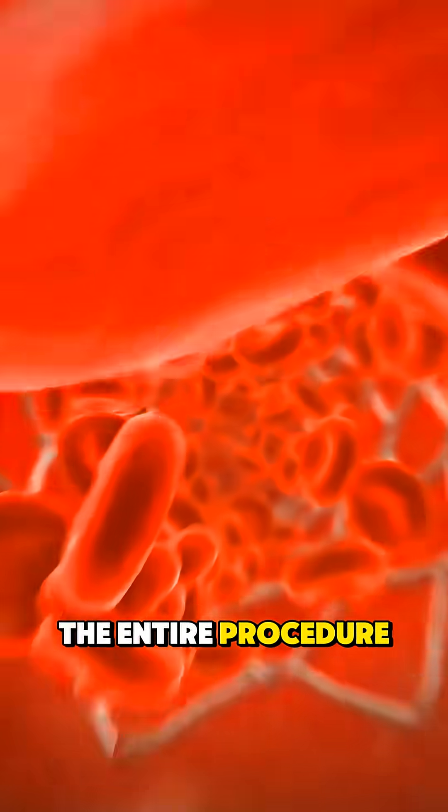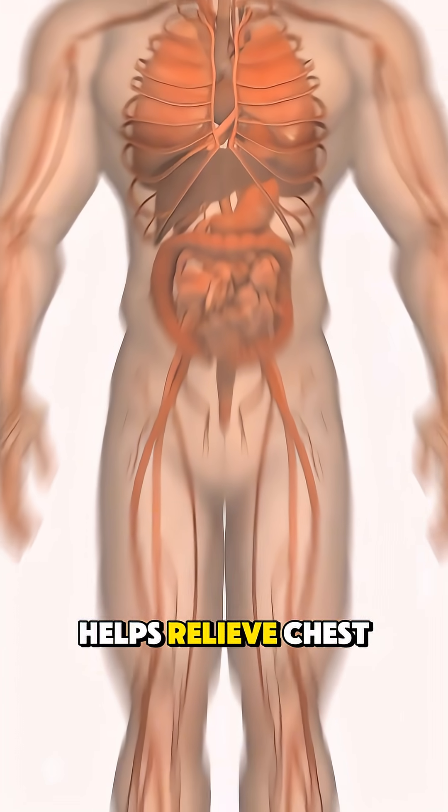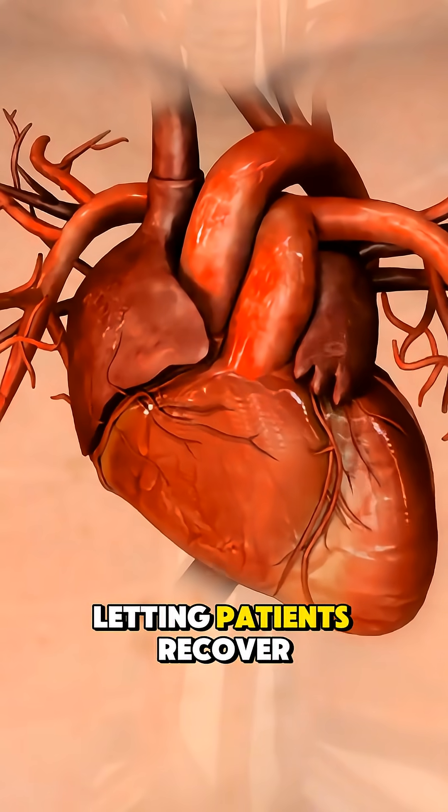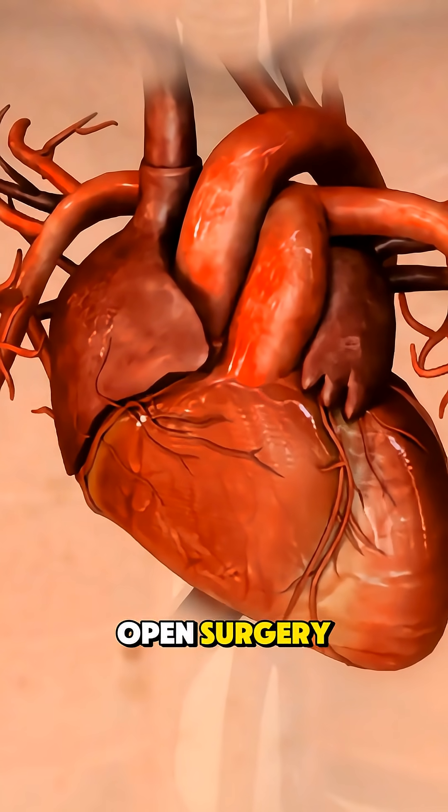The entire procedure often takes under an hour, helps relieve chest pain, and can prevent heart damage, letting patients recover much faster than open surgery.